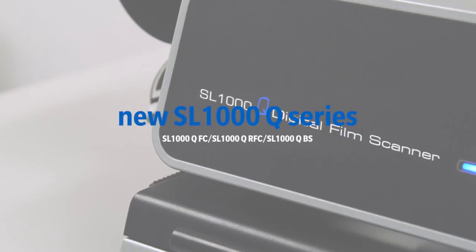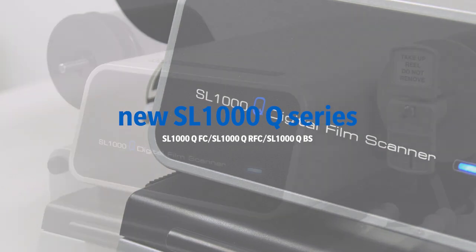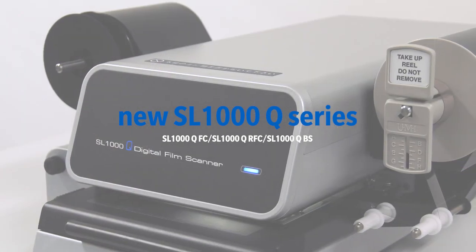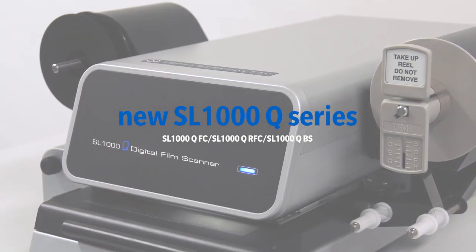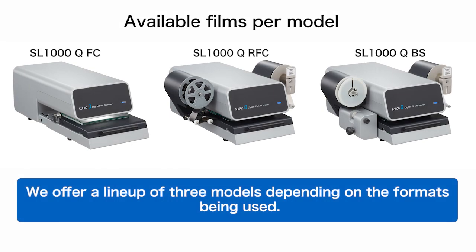We are pleased to introduce our new SL-1000Q series. The SL-1000Q series is the successor to the SL-1000 and can be used with all microfilm formats. We offer a lineup of three models depending on the formats being used.